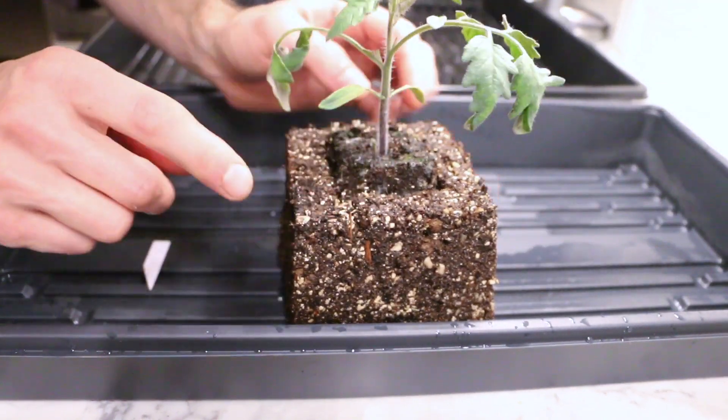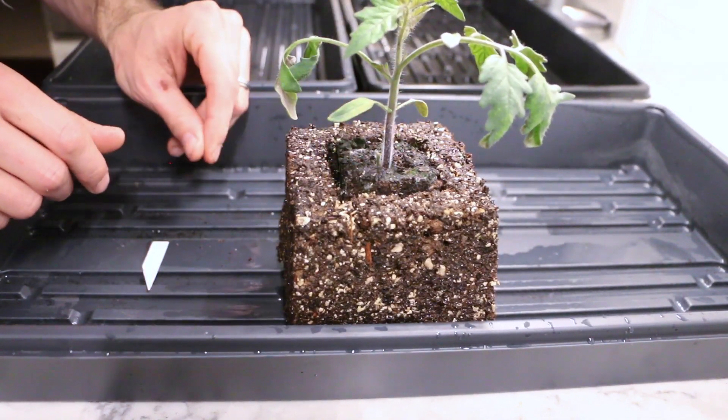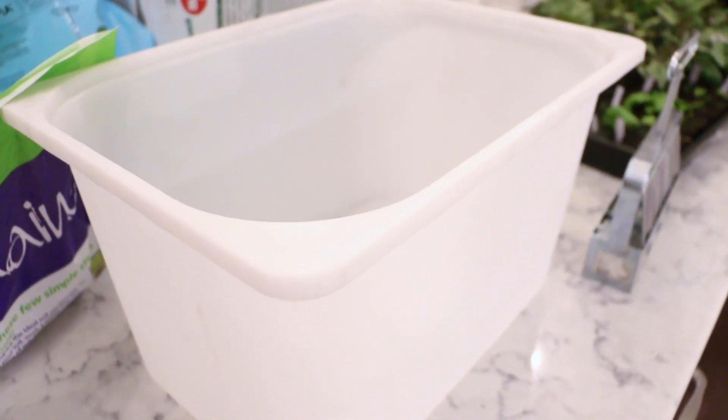The next thing you'll need is a bucket and some sturdy trays to hold the blocks. If you're doing this outside, it's probably the easiest thing to make your mix in a wheelbarrow. There are several different recipes you can use.